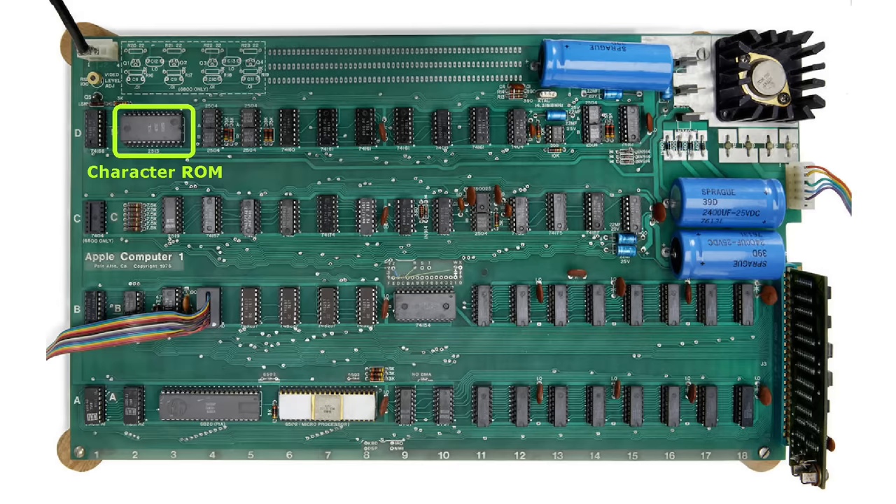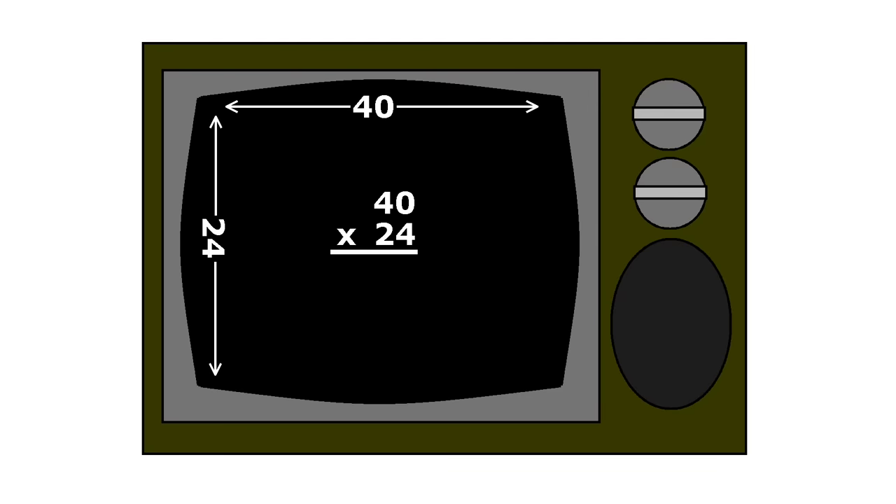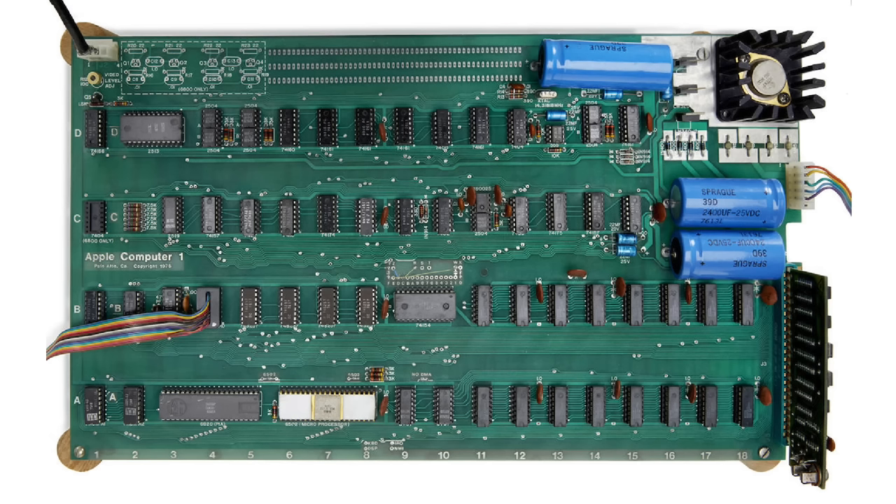The heart of the video display boils down to this character ROM, which contains the bit patterns for 64 characters. These are literally the only characters that can be displayed on the Apple One. There aren't any graphics modes, graphics characters like the PET had, reverse characters, or even any lower case characters. The screen is 40 characters wide by 24 characters tall, so you need to store 960 characters. But there isn't any video RAM — at least not in the traditional sense. It uses shift registers.